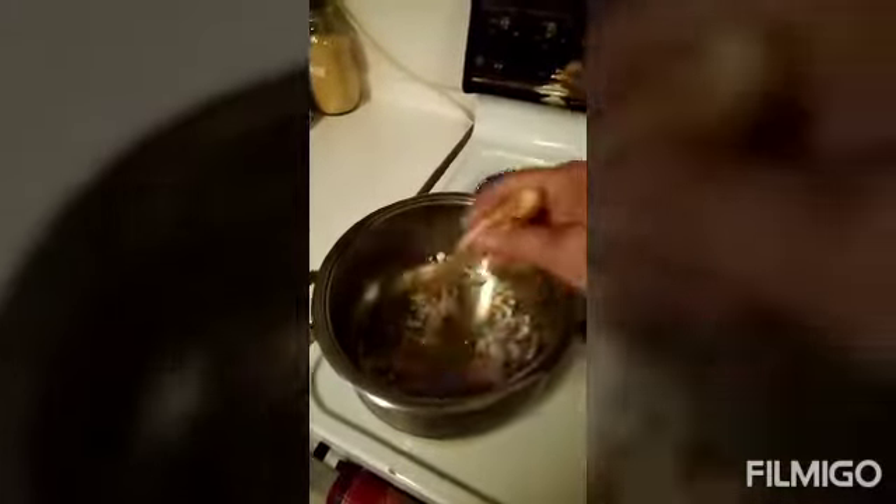Welcome back to my channel Indai Sonia. Now adding the ginger, garlic, and onion. Then the tomato — tomato sliced, cut into cubes.